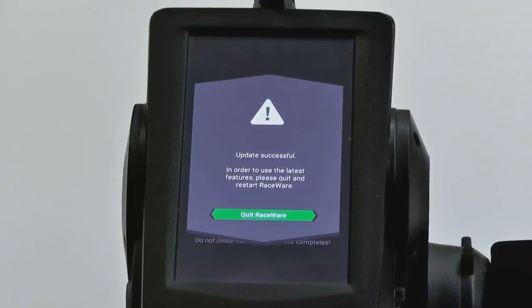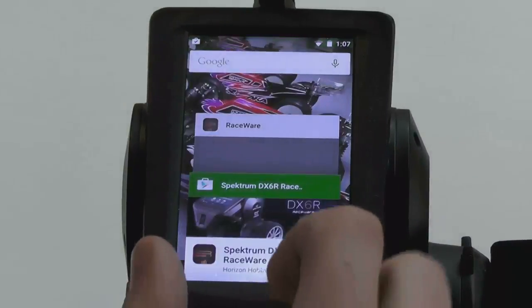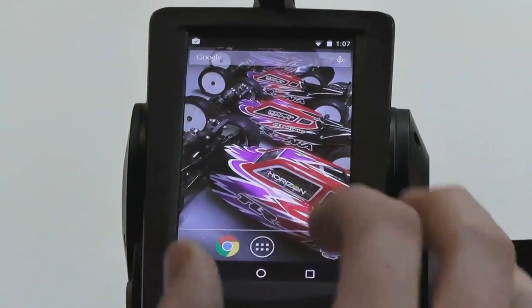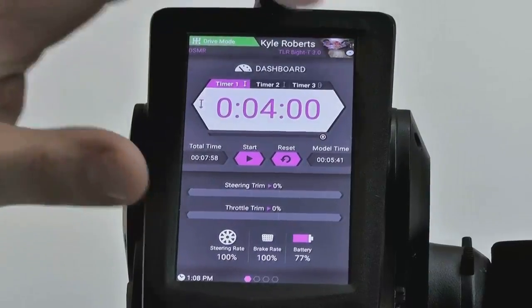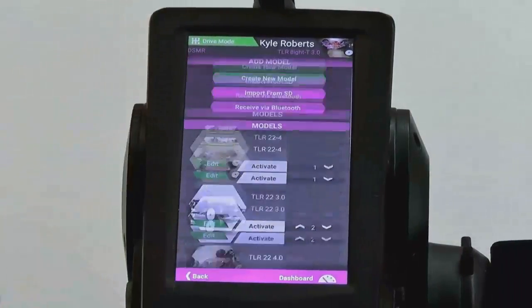Update is successful, and it looks like we just have to do a quick reboot. As you saw, it went through the update and updated the channel processor, or what we call the CP. After updating an Android app on these radios, you have to put the app icon back on your home screen — find it in the menu, hold and place it down. Booting back up now. And he's still got his models there — it didn't delete his models. You can put your own pictures in it and everything.